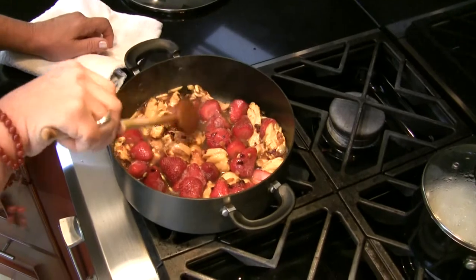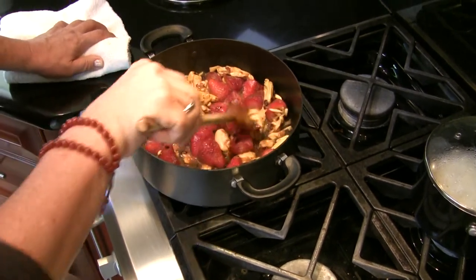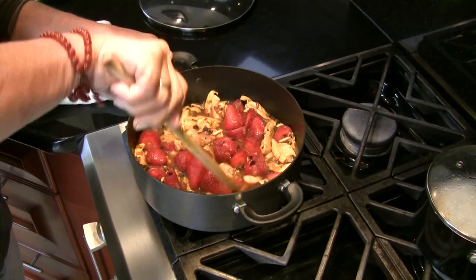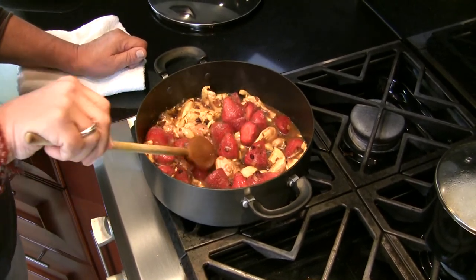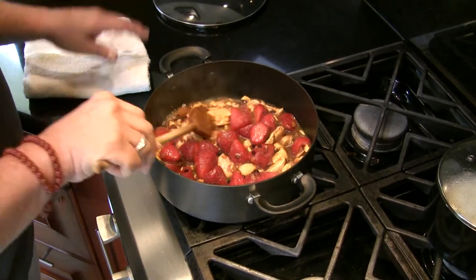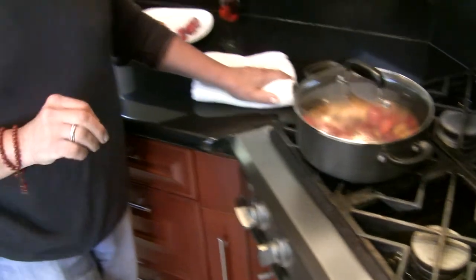See how beautiful it looks! These are the frozen strawberries I had and made use of. These could be like the thoughts you've had in your mind for weeks or months — get them out, see what you can do with them. If they're not usable, just trash them and don't worry about it anymore. I'm going to cover this and let it simmer for half an hour, and I'll be back to show you the presentation. Thank you so much!